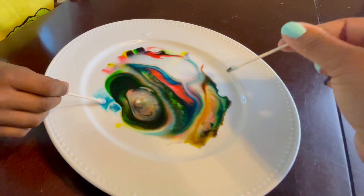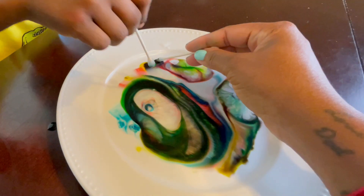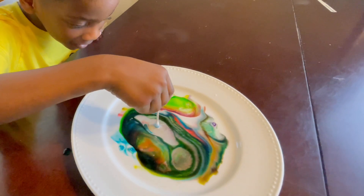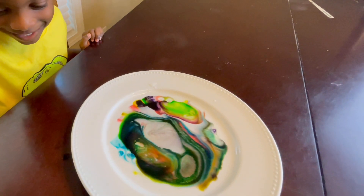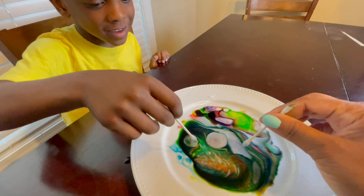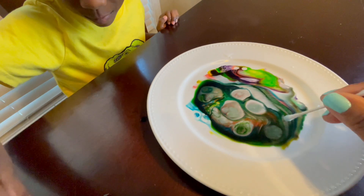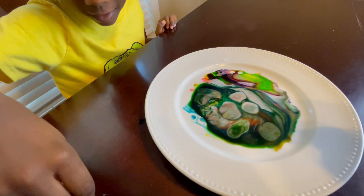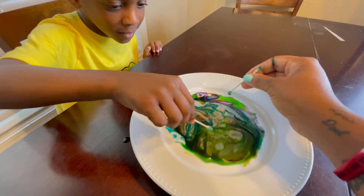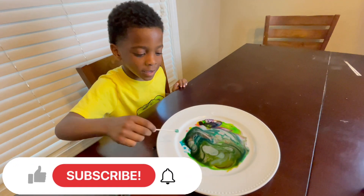You see? You see how it separates? Let me get some on mine too. You see that? Yes. Just touch it and it separates. It's cool, right?